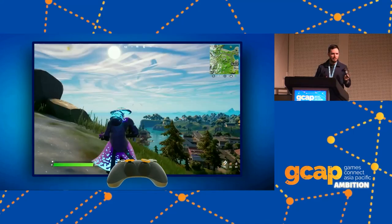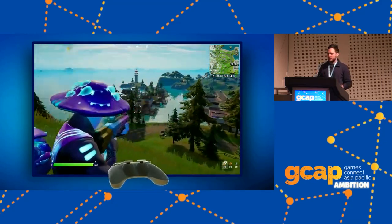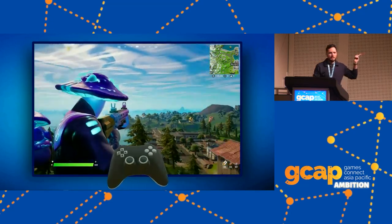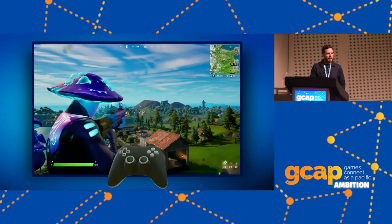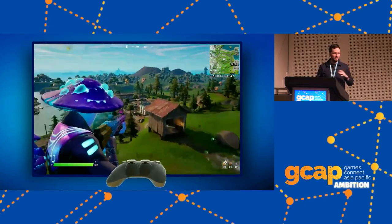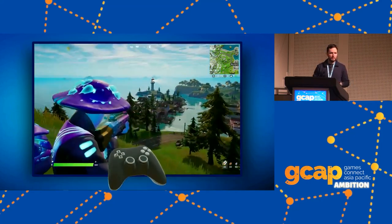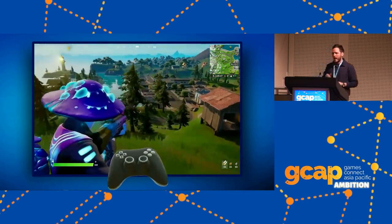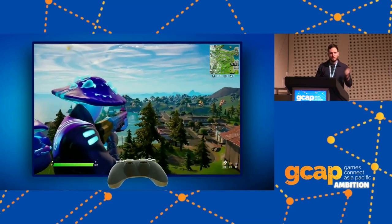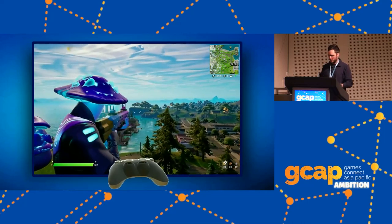Gyro just adds on top of everything you're already doing, including traditional stick aiming. Most people play with a full standard controller on a TV. It also works on handheld — a little bit less good because the screen moves as you move it, but it's still great and worth doing. Some players really like playing with a single Joy-Con — it feels almost like a laser pointer in your hand — but you do get more stability with two hands.